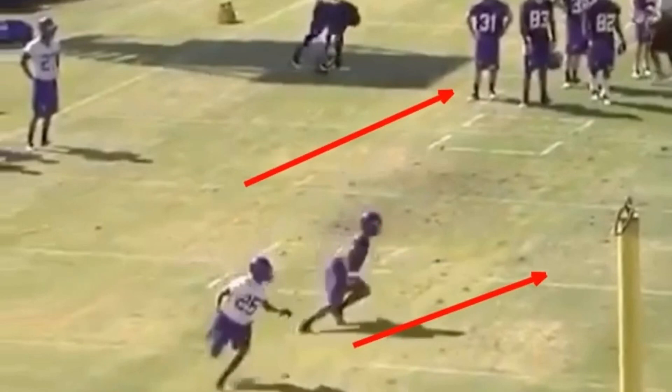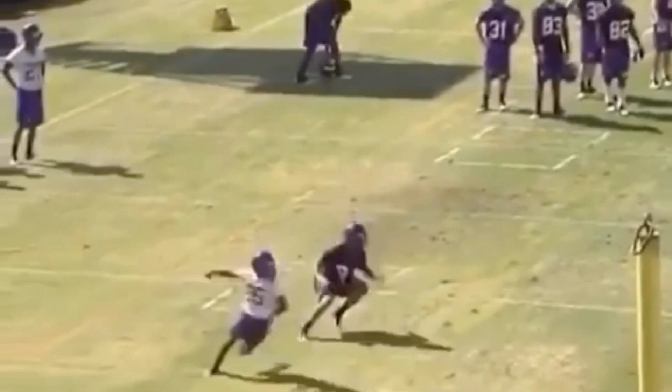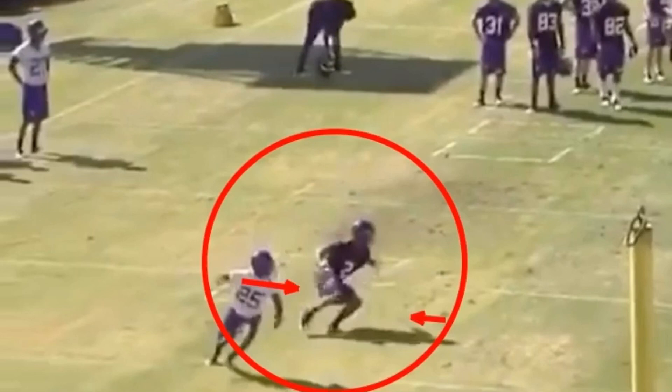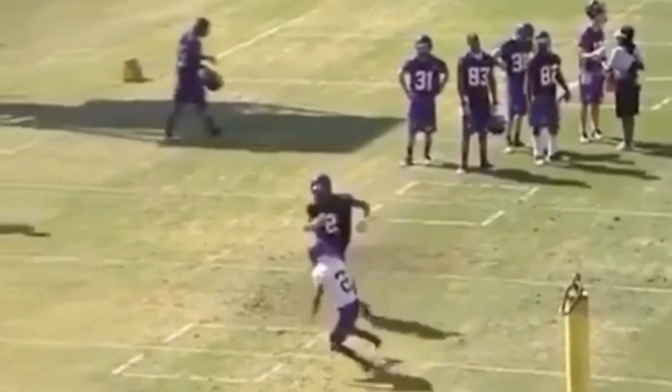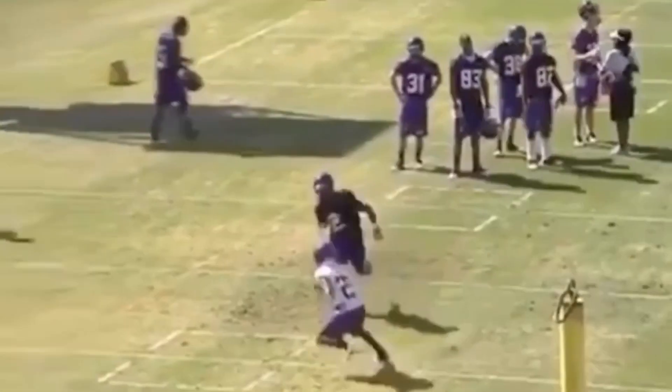This is just another way to run a curl route rather than just basically stepping down. We come off of it — post, one, two, three, four. You see how his hips are in an explosive position. He's not leaning back. His feet are underneath him. His feet aren't out in front of him. He's not on his heels. So he's making this sudden stick, one, two, three, four. Get in a violent pad level position. Accelerate back to the ball.